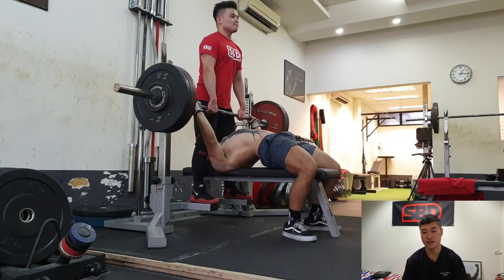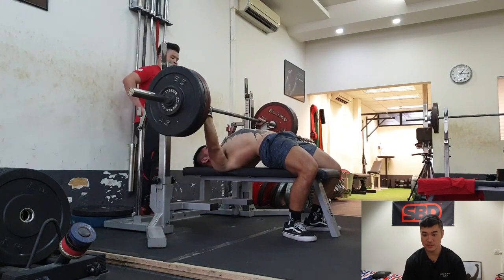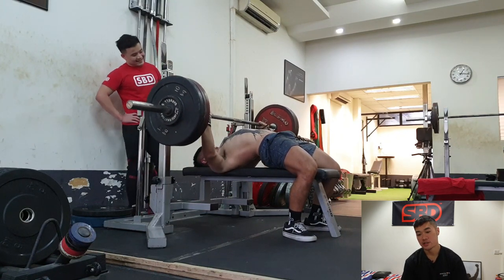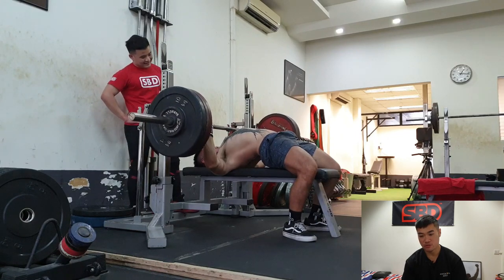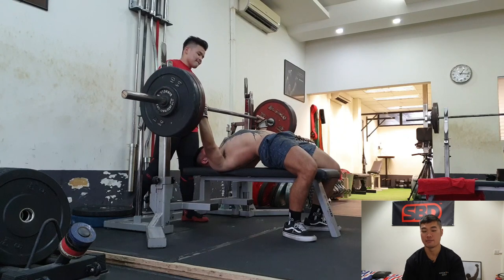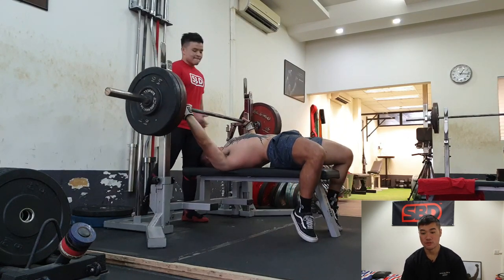Alright, so bench — no more messing around. This is my old technique, my old setup. Day one bench has been moving quite well. I'm trying to understand my lat and shoulder behavior, that's why I'm half-naked here. So far so good.